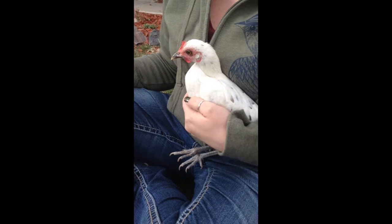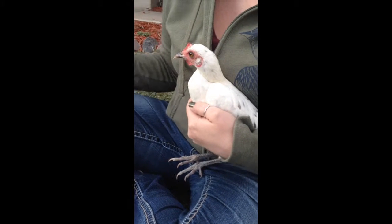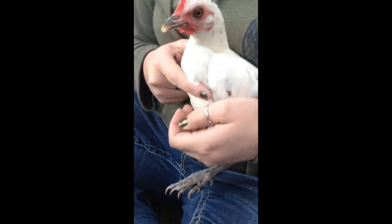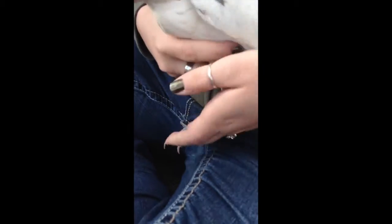Chickens can maintain their nails on their own, but sometimes you have to clip their nails to keep them short. This is Nick's, and we're going to show you how to clip chicken toenails. First thing to do is get them close to your body.